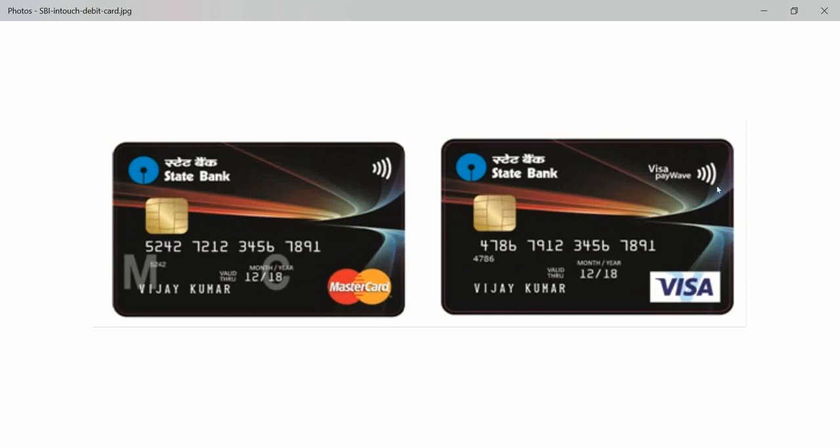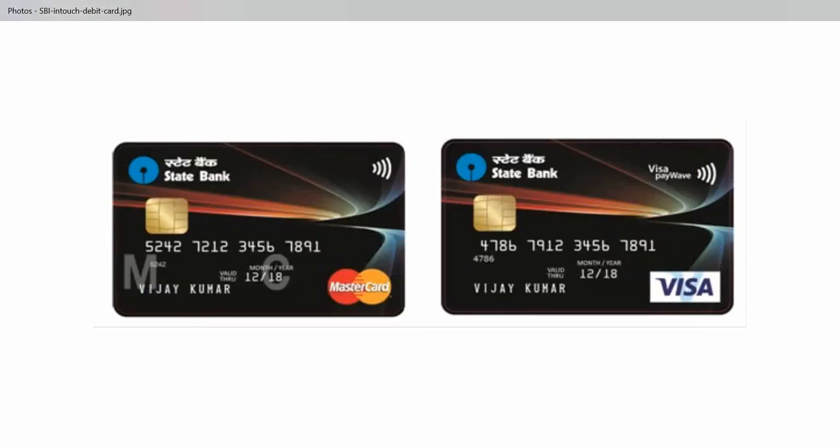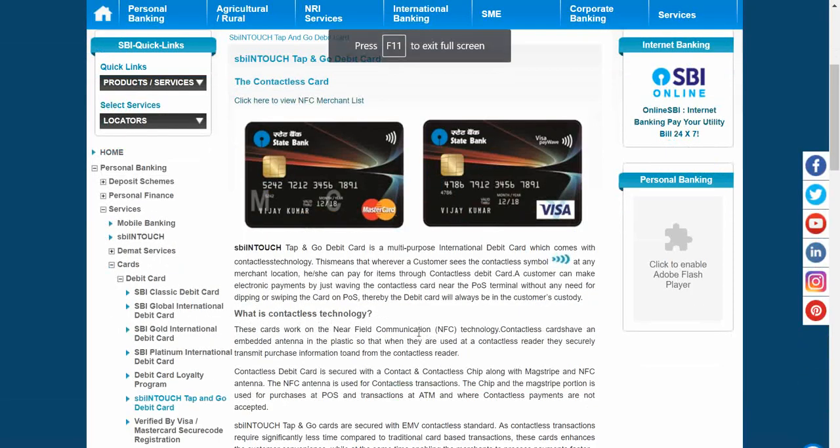I'm going to talk about what this sign on your card means. I'll show you the SBI website where they have given a lot of detail about these cards. Basically, wherever you find this sign — it looks like a Wi-Fi signal strength — that is a contactless card sign, and it works on near field communication.